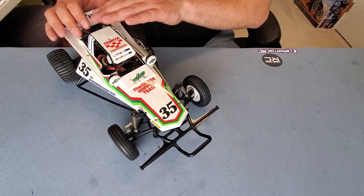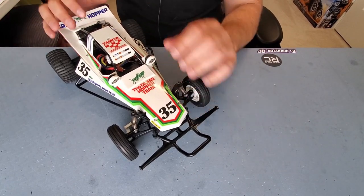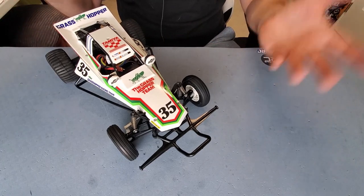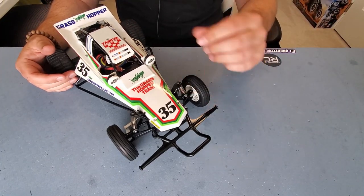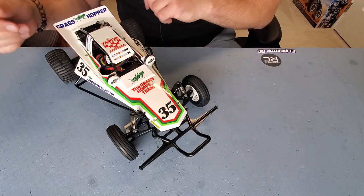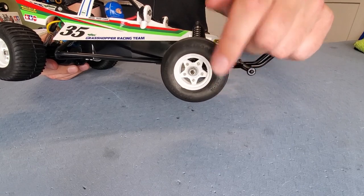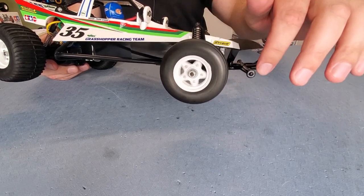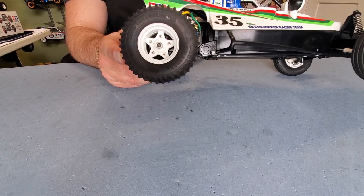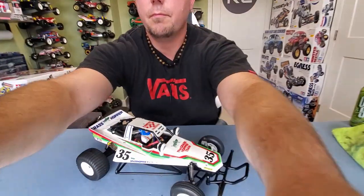Getting back to the beauty of the Grasshopper — the body does come white. It's not painted white; this is just white ABS plastic. I chose not to paint it because I wanted to keep it white anyway. I put my decals on it and I think it looks totally sweet. The wheels on the Grasshopper, interestingly enough, are a 3-piece, almost like a beadlock style. Both the front and rear wheels are bolted together with real screws — old-school beadlock technology.